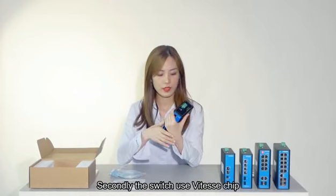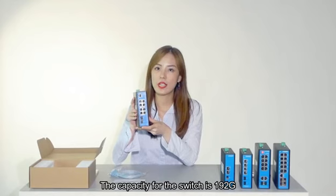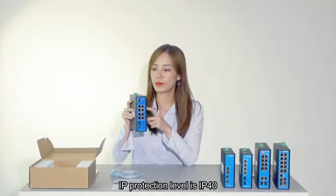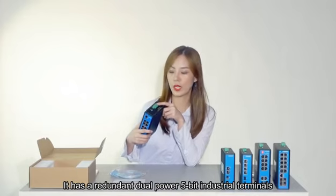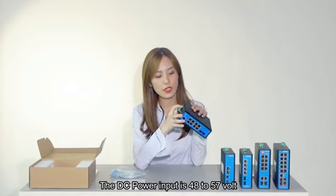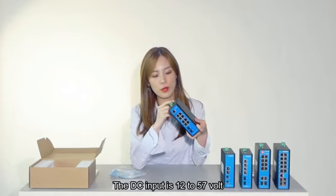Secondly, the switch uses a VTES chip. The switching capacity is 192G. IP protection level is IP40. It has a redundant dual power supply with 5-pin industrial terminal connectors. The DC power input is 48 to 57 volts. If the switch is without PoE, the DC input is 12 to 57 volts.